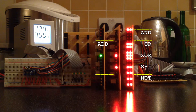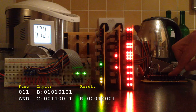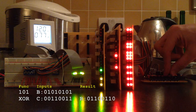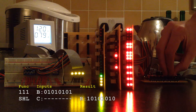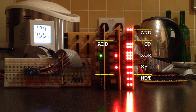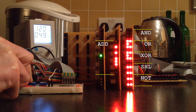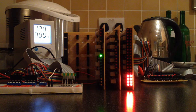I'll now run through gating the 7 ALU functions onto the data bus using the 3-bit function code input. That also looks to be working as expected, so just the condition registers to test next.